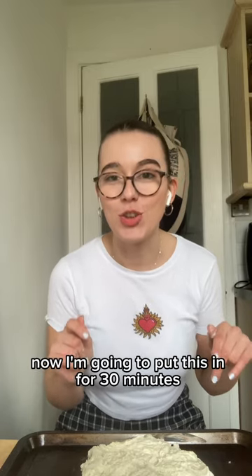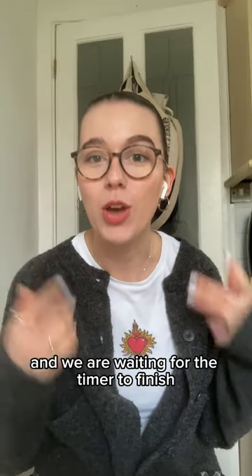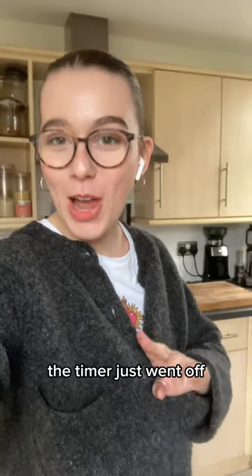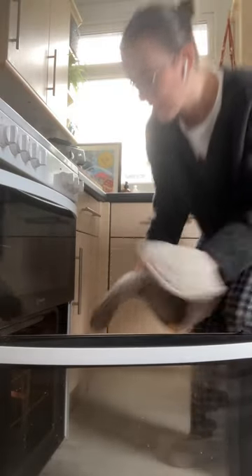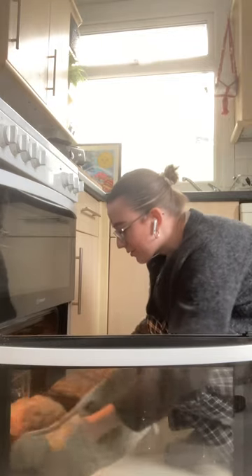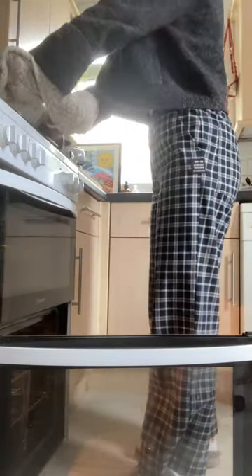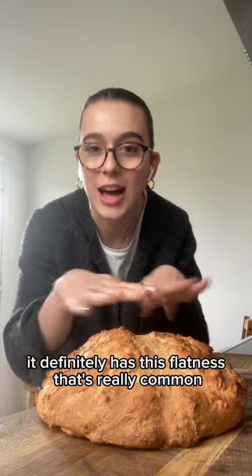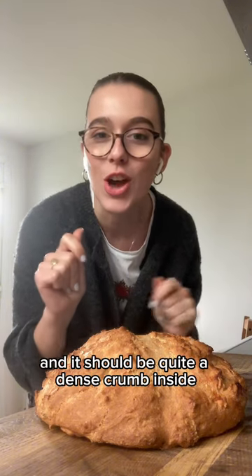I'm going to put this in for 30 minutes and cross my fingers. The timer just went off, which means the soda bread is officially ready to take out. It definitely has this flatness that's really common of soda bread and it should be quite a dense crumb inside.